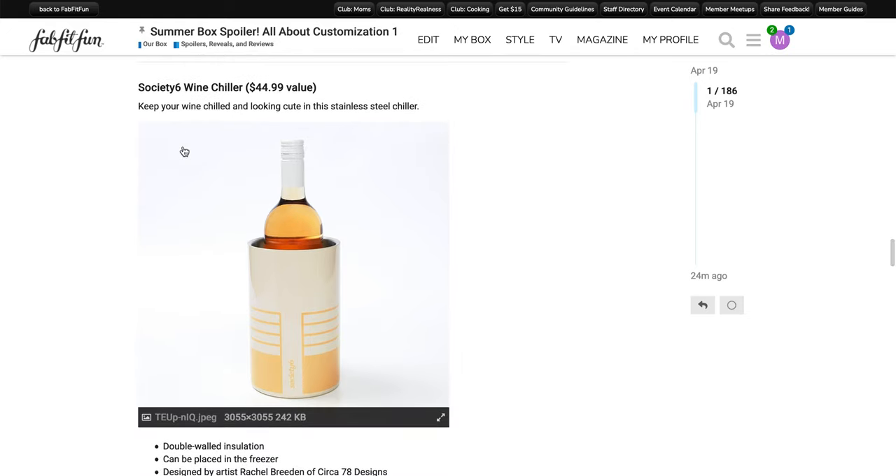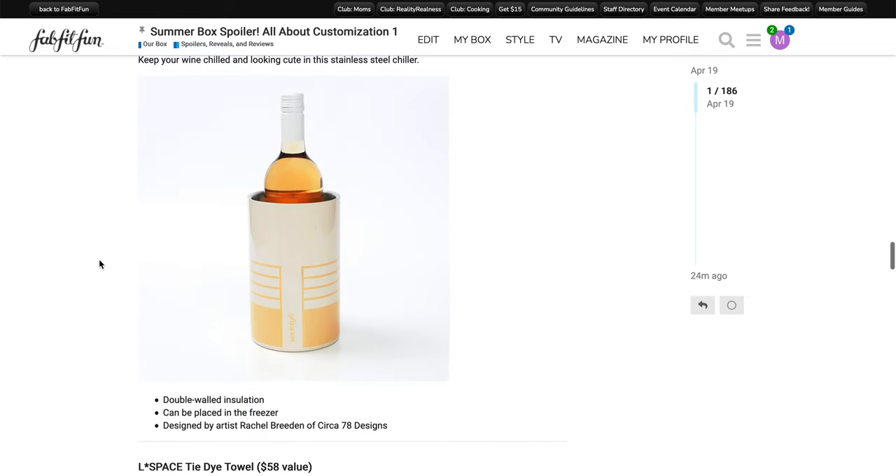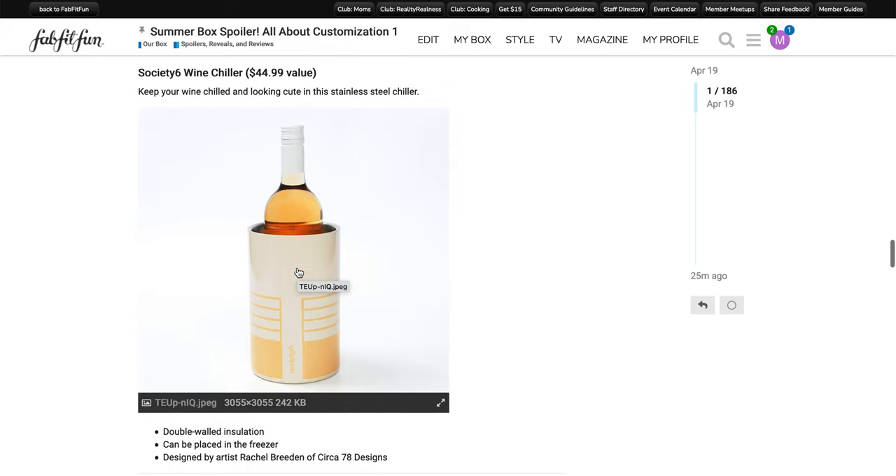The next option is also from Society6 — this is a wine chiller. It has a $44.99 value. It says: keep your wine chilled and looking cute in this stainless steel chiller. It has double-walled insulation and can be placed in the freezer. It's designed by the same artist, Circo 78 Designs. Unfortunately I wasn't able to find any information about this specific product — everything I found on the Society6 website for a wine chiller was for cans of wine, not a bottle. I'll continue looking, and if I'm able to find anything I will put a link in the description box below.